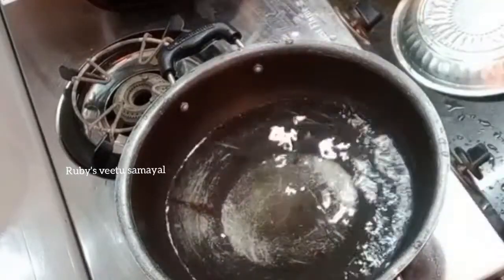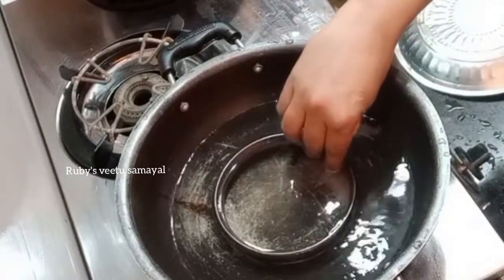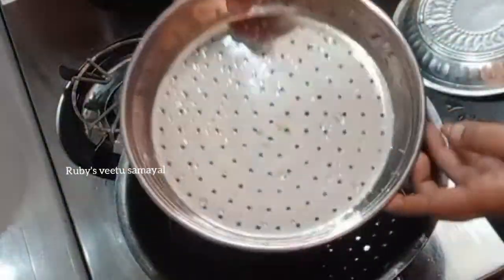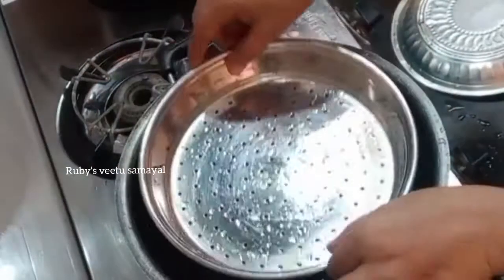We are going to use 1 cup of fruit. You can add 1 cup of fruit. Please add 3 or 4 cups of fruit.